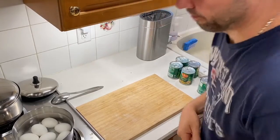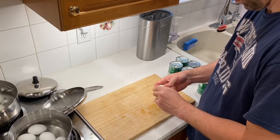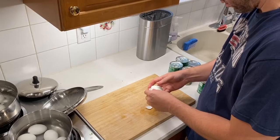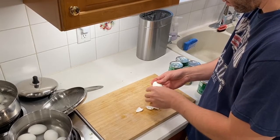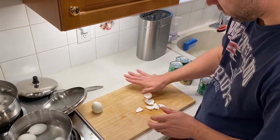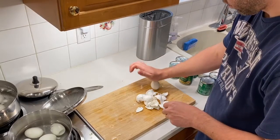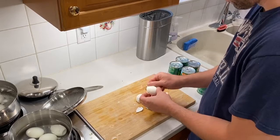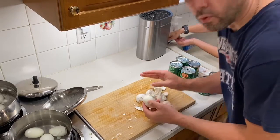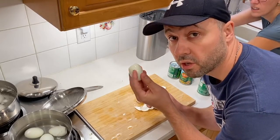Mine first. You doing this or what? Yeah. You're doing yours first though? I'm doing mine first. Okay, so seven out of seven eggs peeled without the shell sticking to the egg.